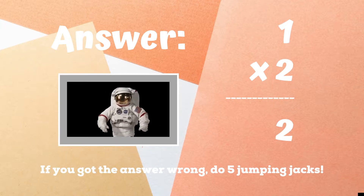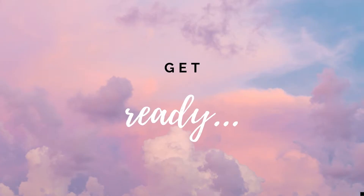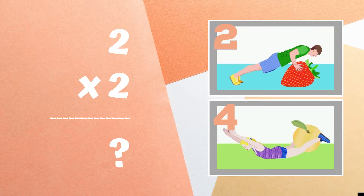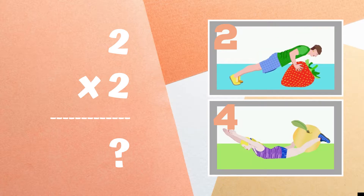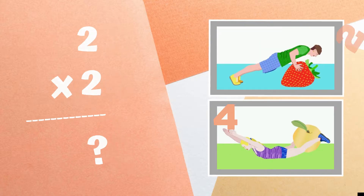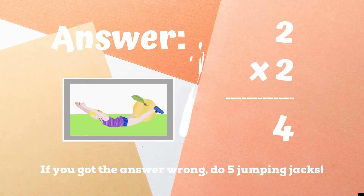If you didn't get it correct, you have five jumping jacks to do. Ready, go! Alright, it's time to play for real now. Get ready — two times two equals. If you think the answer is 2, do some push-ups. If you think the answer is 4, do the superman exercise. The correct answer was 4 — you should have been doing some superman exercises. If you got it wrong, five jumping jacks. Ready, go!